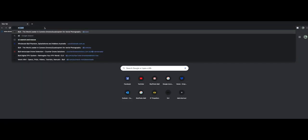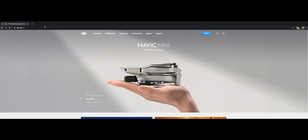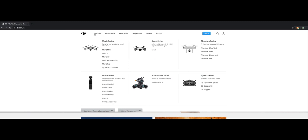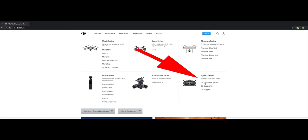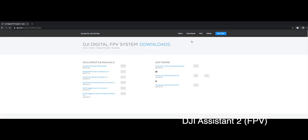We need to download the DJI Assistance software from the DJI website. Make sure you get the particular FPV option. You do that by clicking on Consumer, DJI FPV Series, bottom right corner, then download and grab the one that's right for you — whether it's Windows or Mac — and install that.